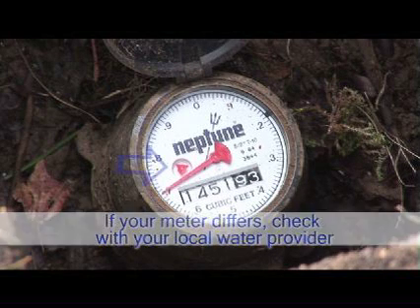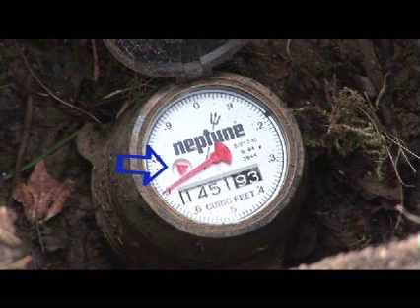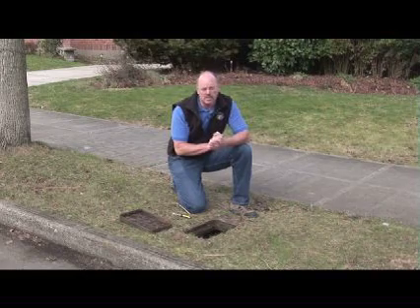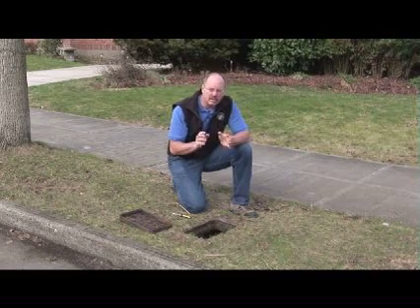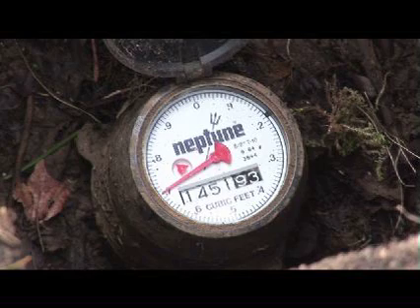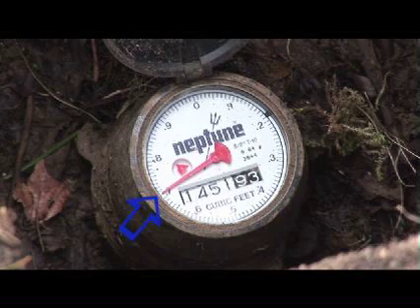You're also going to see a leak indicator. In this particular meter, it happens to be a red triangle. But it could be circular, it could be blue, it could be located in a different spot on the meter face. If that is turning, that means there is water moving through the meter. Some meters don't have a leak indicator and they may have a sweep hand, as this one does also.